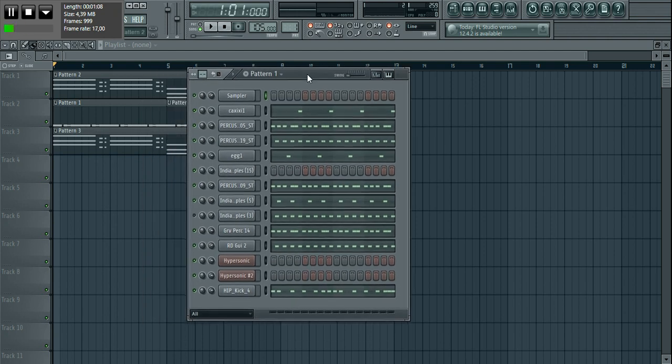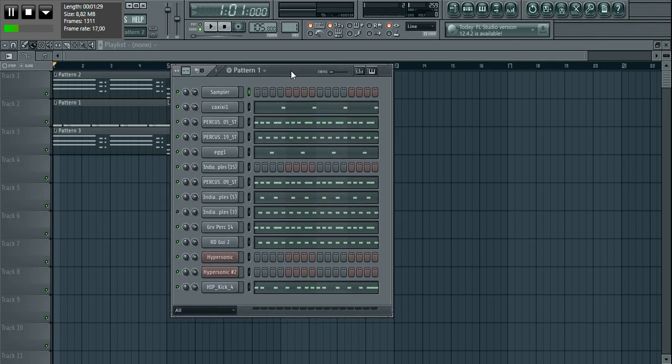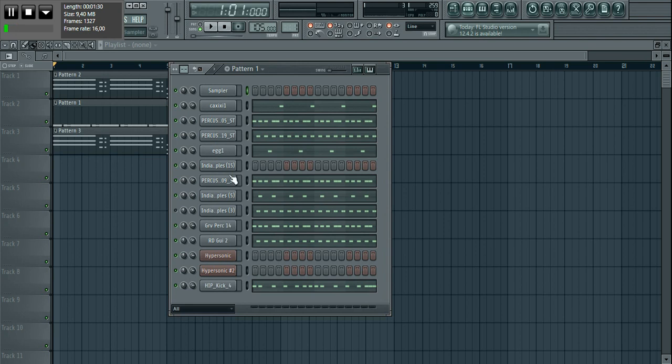I add my own things to it so that it sounds like that particular artist's type of beat — that's really all there is to it. I'm going to quickly play this beat out for you first, and then explain the process. The reason I'm playing it at the beginning is so that if you feel like it doesn't sound like Wizkid or Burna Boy, you can skip the video.